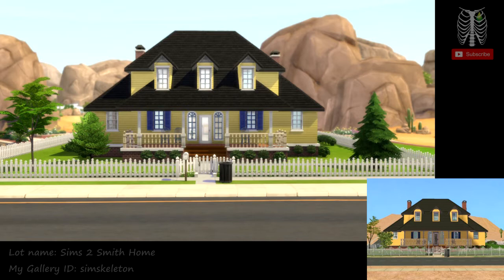Hey Skellies, it's SimSkelton. I recreated the Smith family home from The Sims 2 Strangetown for my Recreating Strangetown series.